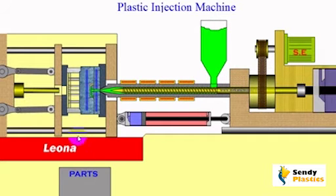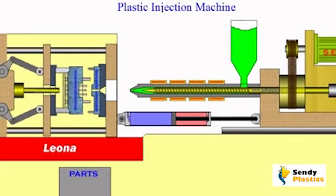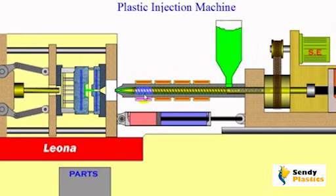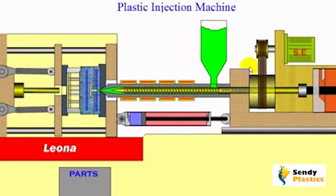When the mold is opening, the injection unit is pulled to the non-operating position by the hydraulic piston shown here. At the same time, the screw is pulled back by the large hydraulic cylinder shown on the injection unit. While the screw is being pulled back, the rotation of the screw pushes the plastic material forward to compensate the space generated by the pulling screw. The rotation of the screw is accomplished by the hydraulic motor.